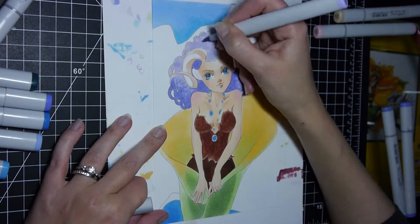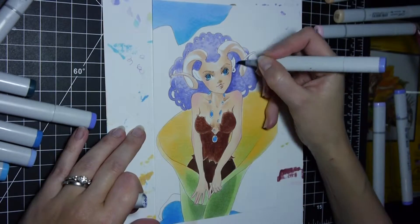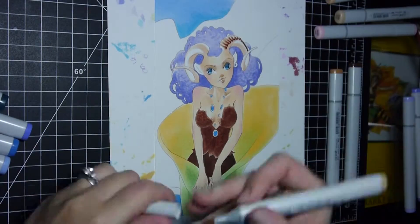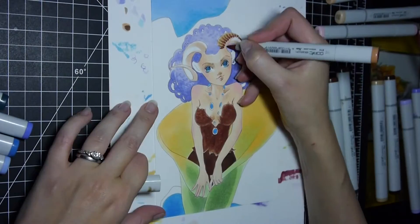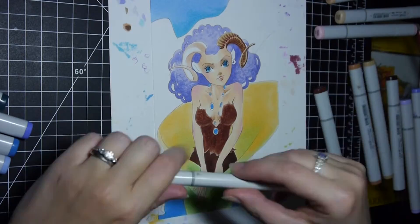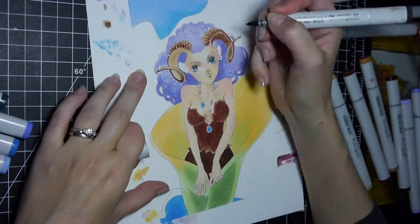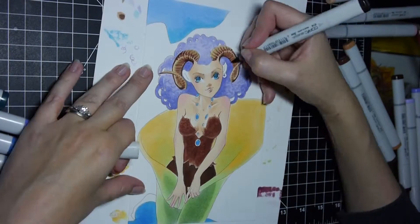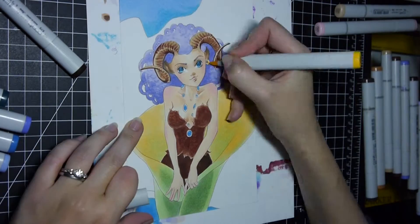Pay close attention to what I'm doing with the horns here, because even though Copics don't work like watercolor, much like watercolor, if you layer lighter colors over darker ones the edges will fade. I'm setting up a texture on both horns and then going over them with a yellow color that brings the whole horn together. Even though the colors going into each side are very different, it becomes one horn you can believe as a 3D object.